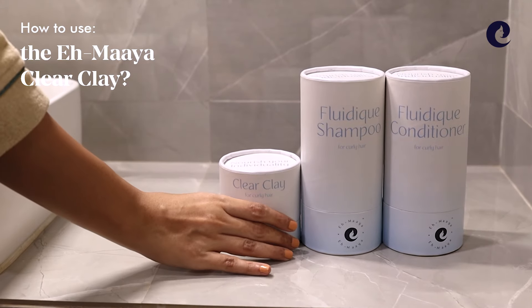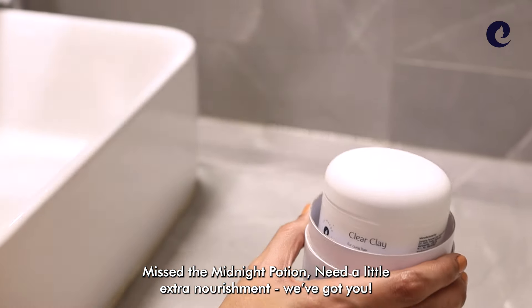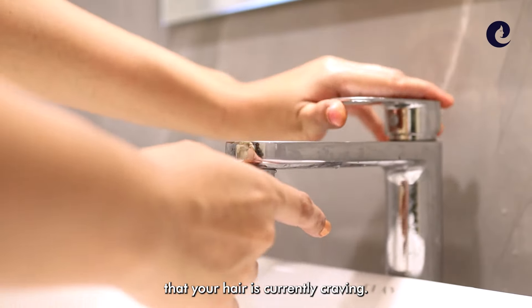How to use the Amaya Clear Clay. Missed the midnight potion? Need a little extra nourishment? We've got you. Packed with vitamins, clear clay will add that intense nourishment that your hair is currently craving.